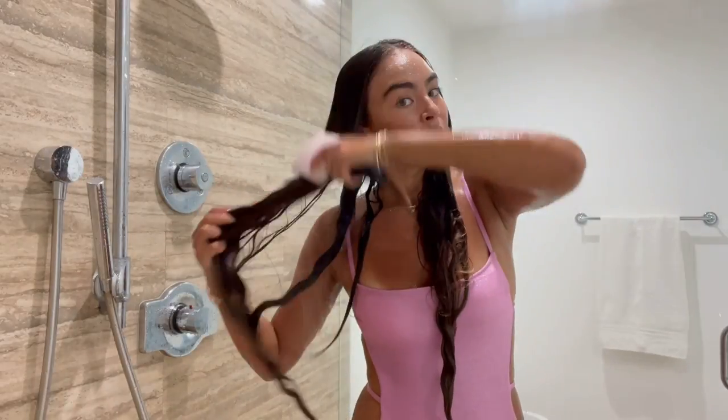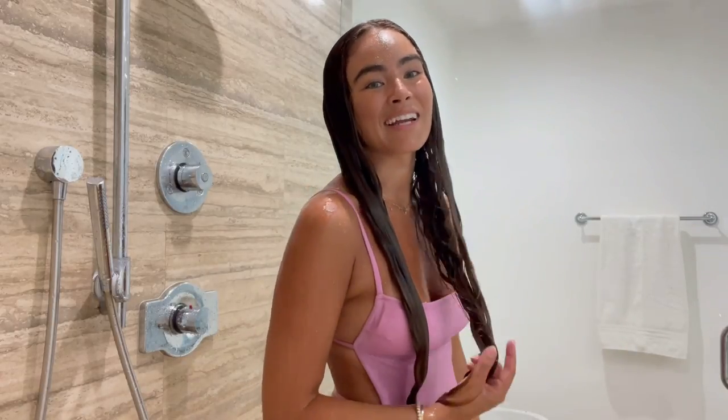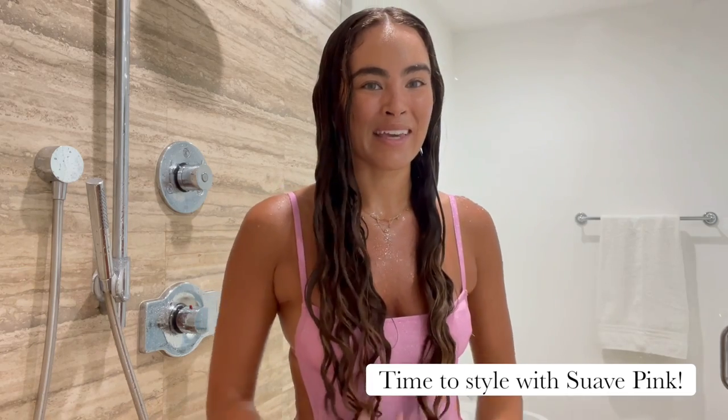Now I'm giving my curls a final brush through underneath the water to detangle and set the curls to prepare them for the next step. I can't wait to show you how I style with Suave pink — let's go.